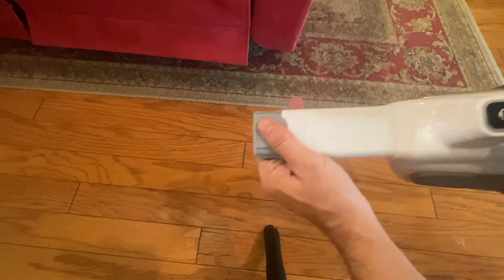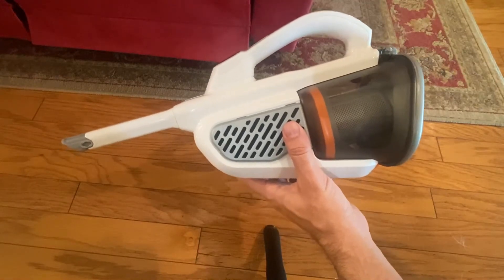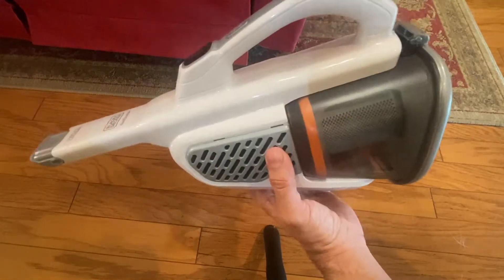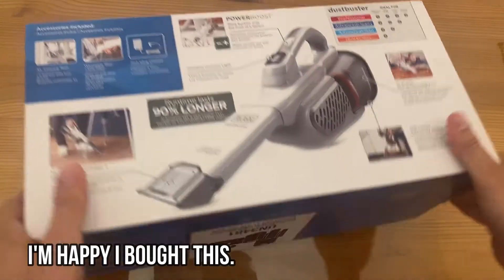Dustbuster is making a great product. Once again, Dustbuster is Amazon's choice. Look at the average rating — you're talking almost a five-star average — and yeah, just my favorite brand. Hey folks, Adam here, Elite Demonstrations.